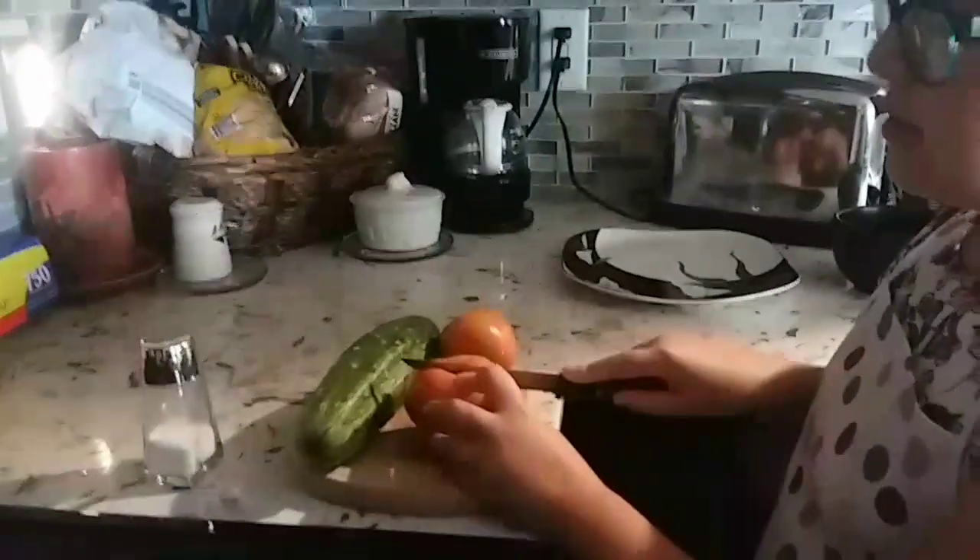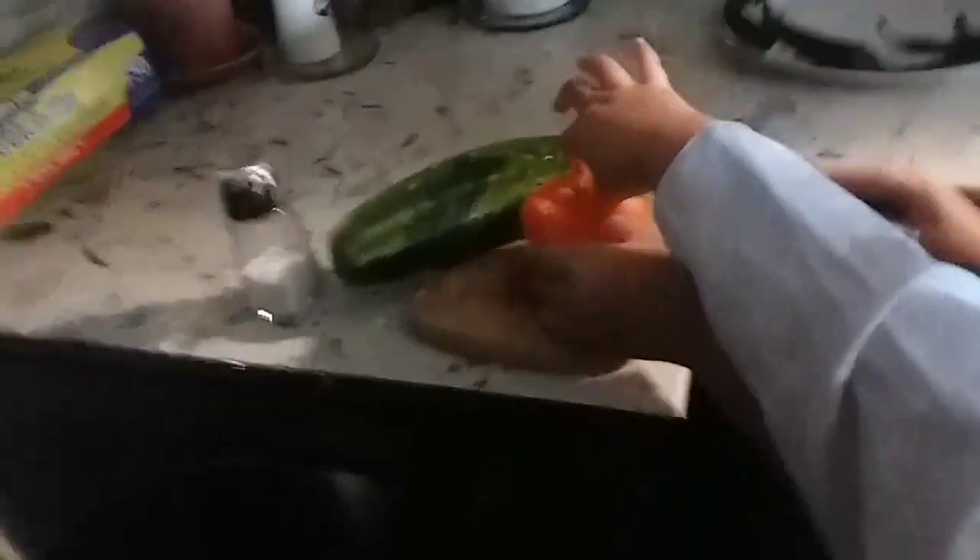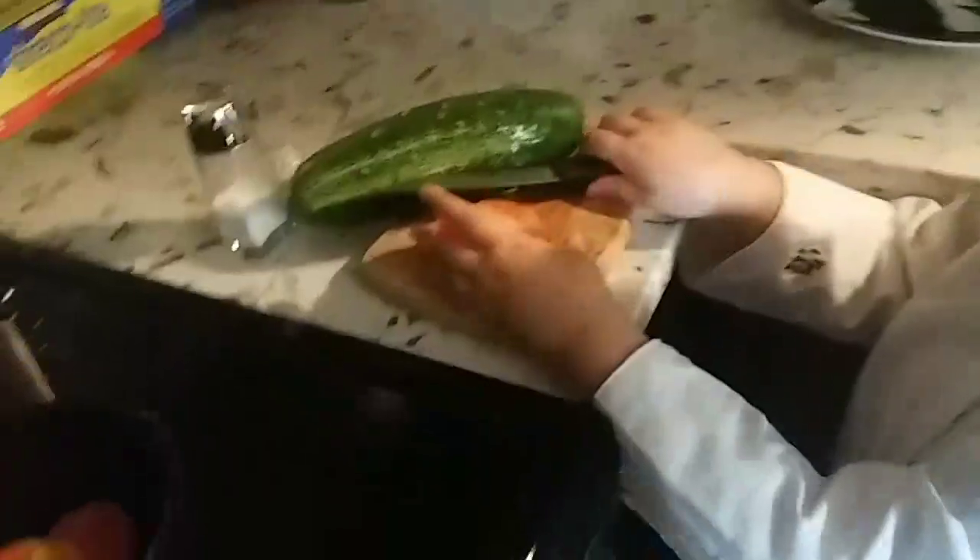Now let's cut the tomatoes. Andrew is going to put the tomatoes in the pot. I have to wash it so I can probably cut it.